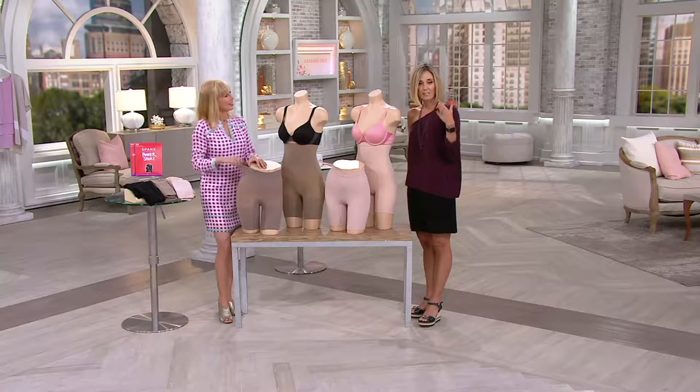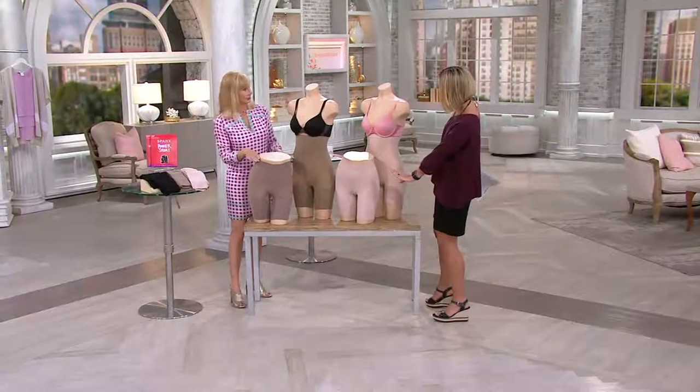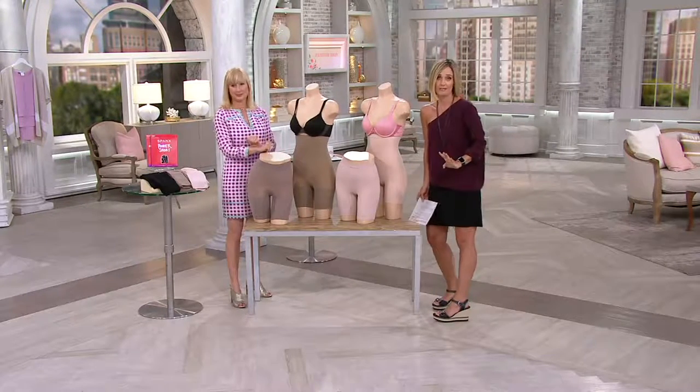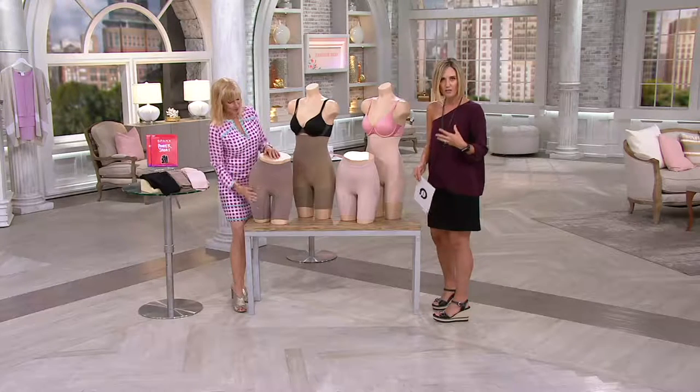This is the Spanx Seamless High Power Shaping Short. You get two of these — one that's a little bit higher and one that's a little bit shorter. I love Spanx. It really empowers women to love the skin that you're in.